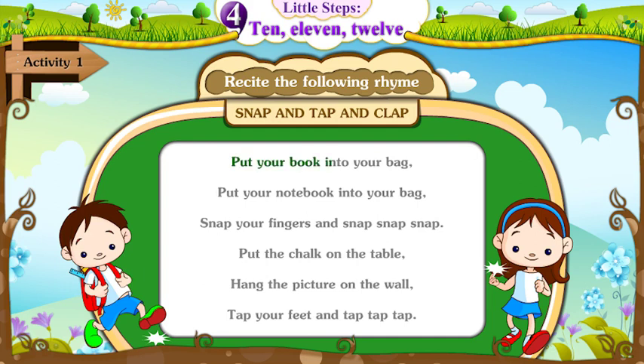Put your book into your bag. Put your notebook into your bag. Snap your fingers and snap, snap, snap.